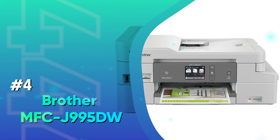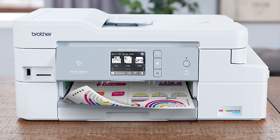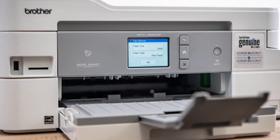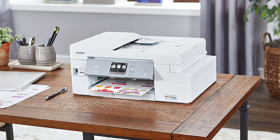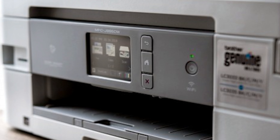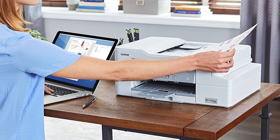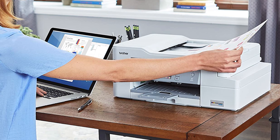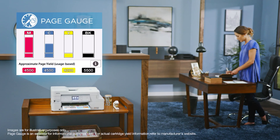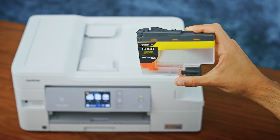Number 4: Brother MFC-J995DW. The Brother INKvestment J995DW is an all-in-one inkjet printer. It's a solid choice for most college students because it delivers very low ink costs, and that can't be stressed enough. This is the best inkjet printer for college students that we've tested. This model offers a variety of features for students and high-capacity ink cartridges that deliver a very low cost per page. The INKvestment cartridges that come in the box could last as long as a year, making it a really cost-effective option for students. This all-in-one model is a first-class option for college students.